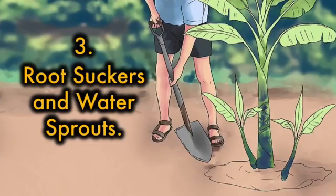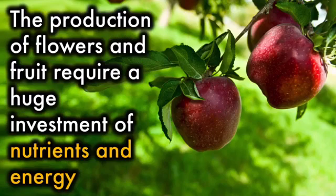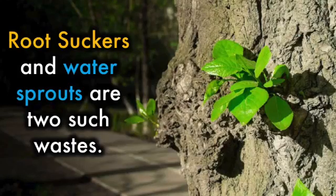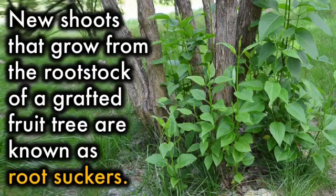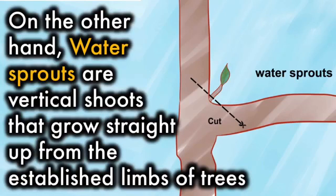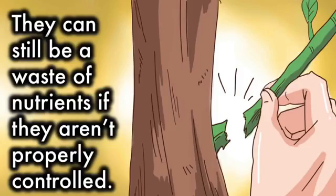3. Root suckers and water sprouts. It is important to recognize that not all growth is good growth. The production of flowers and fruit requires a huge investment of nutrients and energy from your plants, so you want to be certain that these resources aren't being wasted. Root suckers are new shoots that grow from the root stock of a grafted fruit tree, often looking like a new plant at the base of an existing parent. Water sprouts, on the other hand, are vertical shoots that grow straight up from the established limbs of trees. While not as undesirable as root suckers, they can still be a waste of nutrients if not properly controlled.